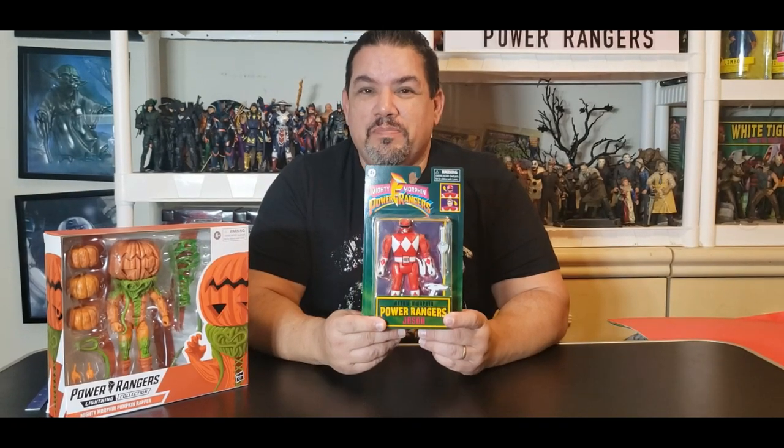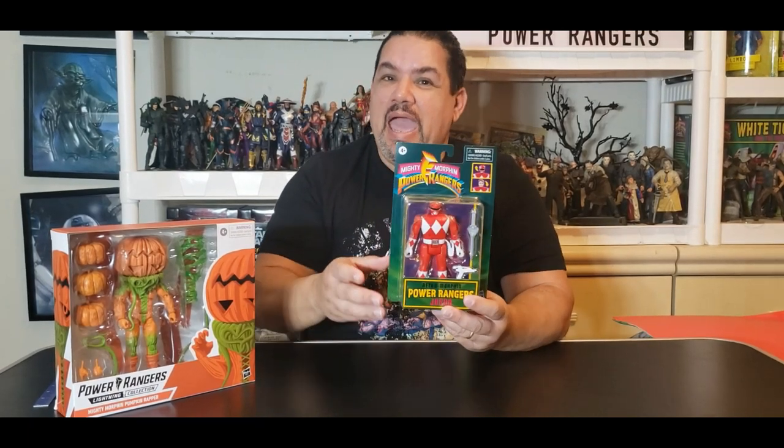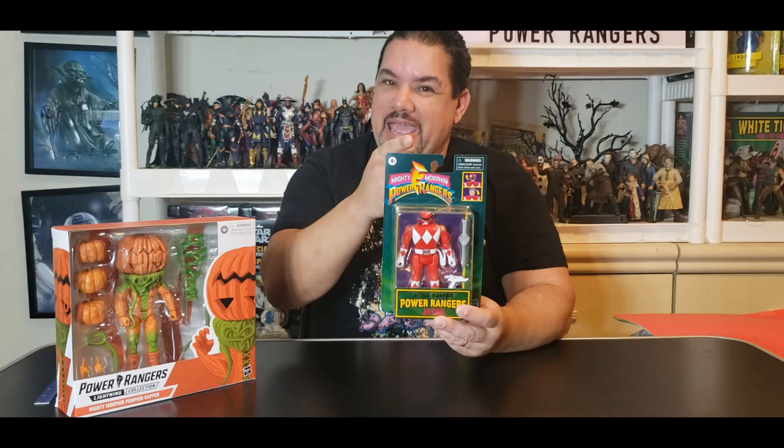Today on Mo's Toy Room we're going to unbox the very brand new Walmart exclusive retro morphing Power Rangers. This is the modern morphing Power Rangers retro style as they have brought them back — coming up next.